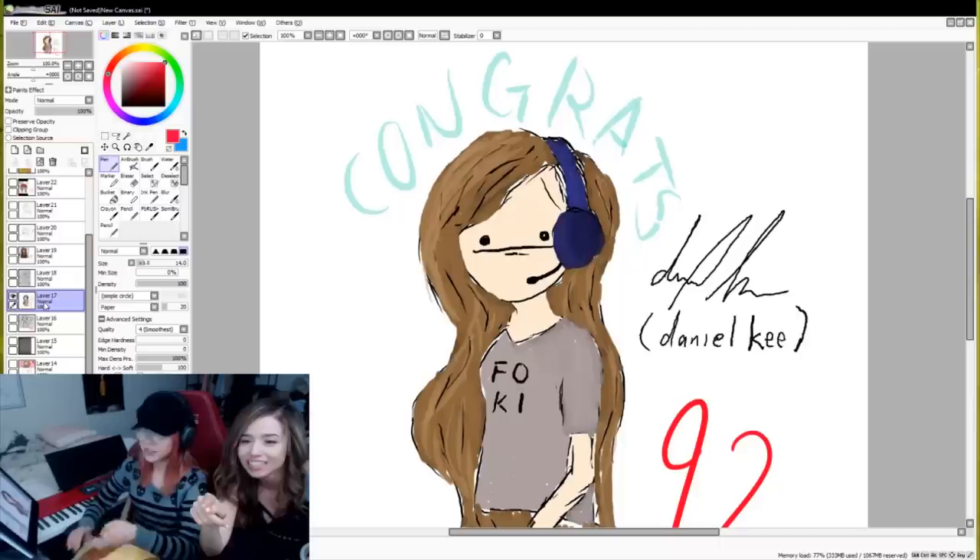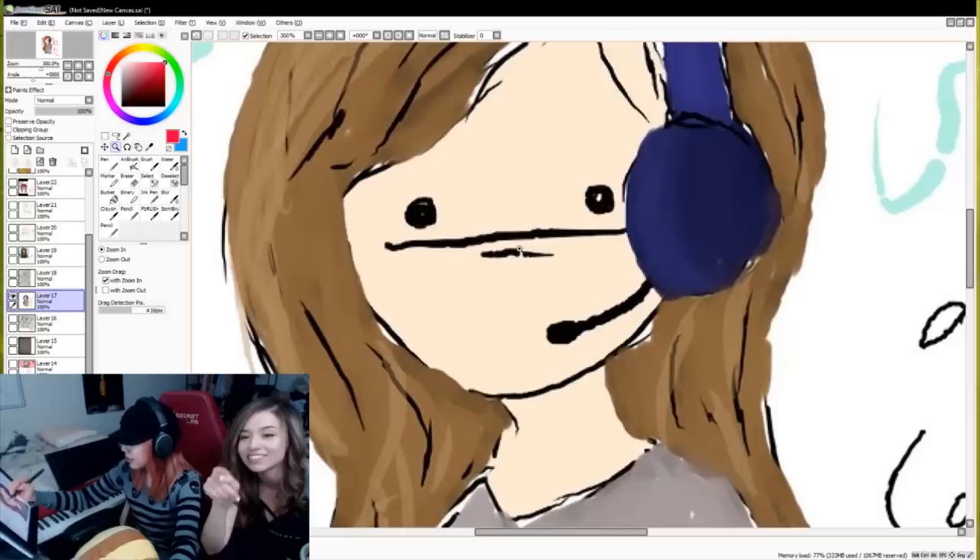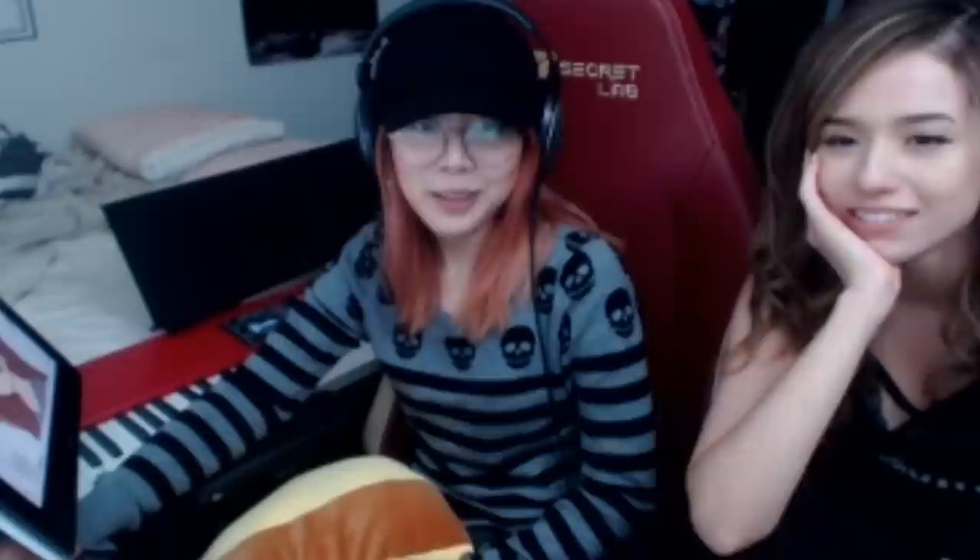Do you see the little line below my mouth? Yes. Just drag that on top of my mouth. Wait, why? There we go. It just looks like it belongs there better. A little Hitler stache - it just didn't make sense under the mouth, you know?